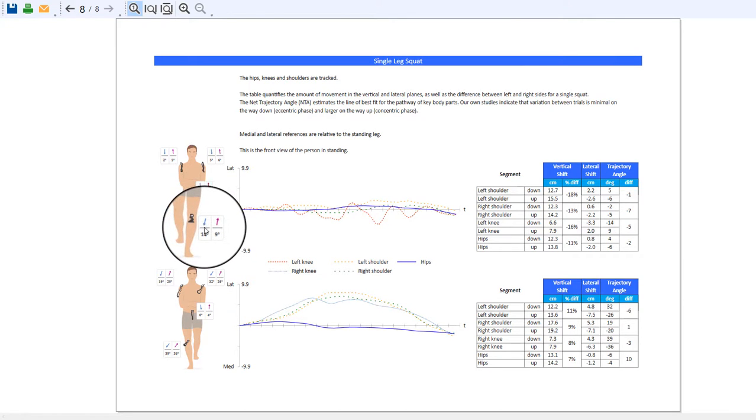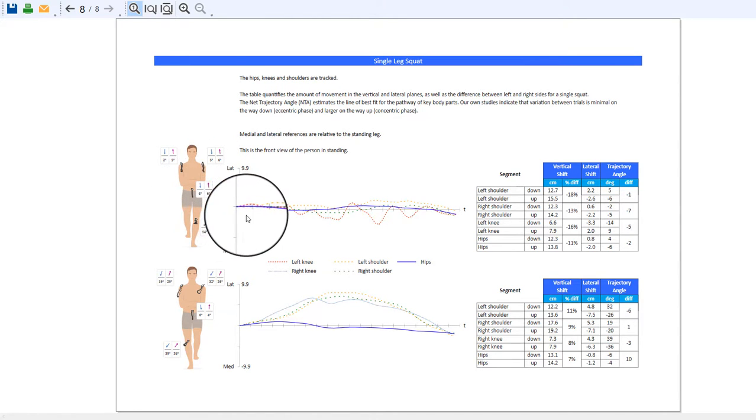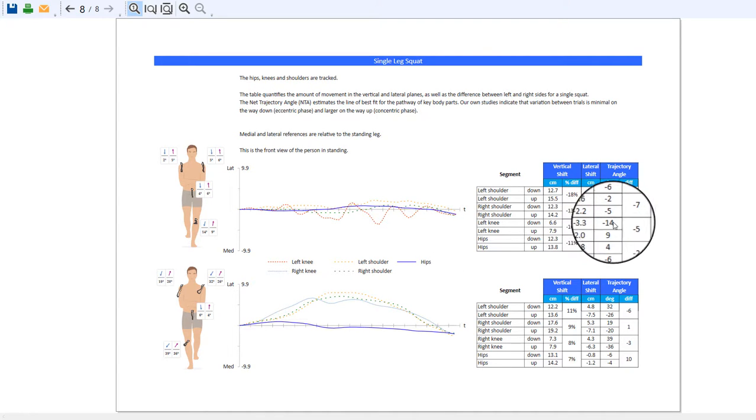The biomechanics report shows a net trajectory angle of 14 degrees — a non-linear representation of the net result of all of this shaking, with a tendency to go inwards. The upper body looks very nice with small trajectories. Looking specifically at the path of the left knee, it shakes over the midline: going laterally first, then back, then back to midline with a tendency to go medial — hence a net trajectory angle of 14 degrees — and the end position of the knee at the bottom of the squat being medially by 3 centimeters.